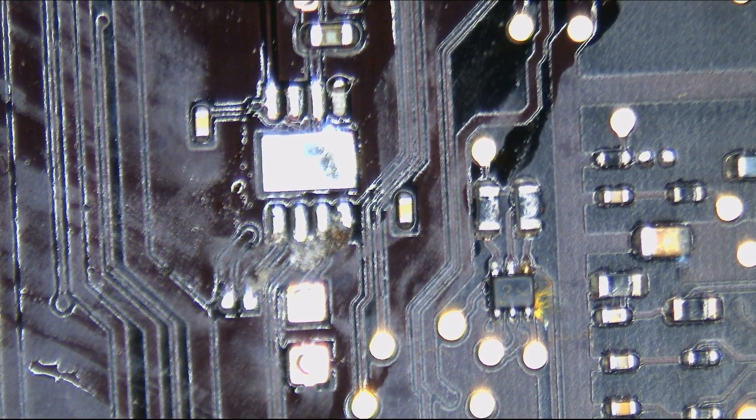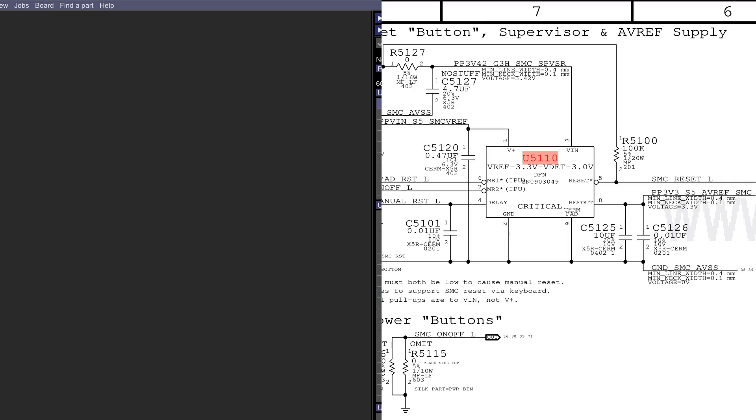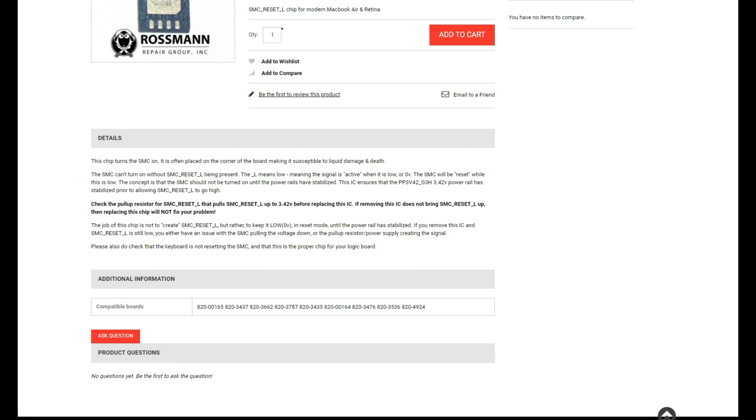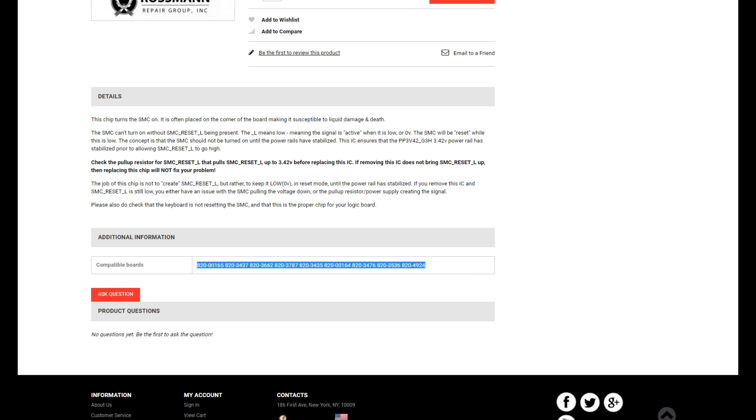The SMC reset chip has been removed from the board. I need to find an SN903049. Where could I find an SN903049 if I needed to purchase one? Look no further than store.rossmangroup.com, where you can find an SMC reset chip for the low price of $6.49. The description will tell you when you need that chip, and the additional information will tell you what boards it's compatible with.